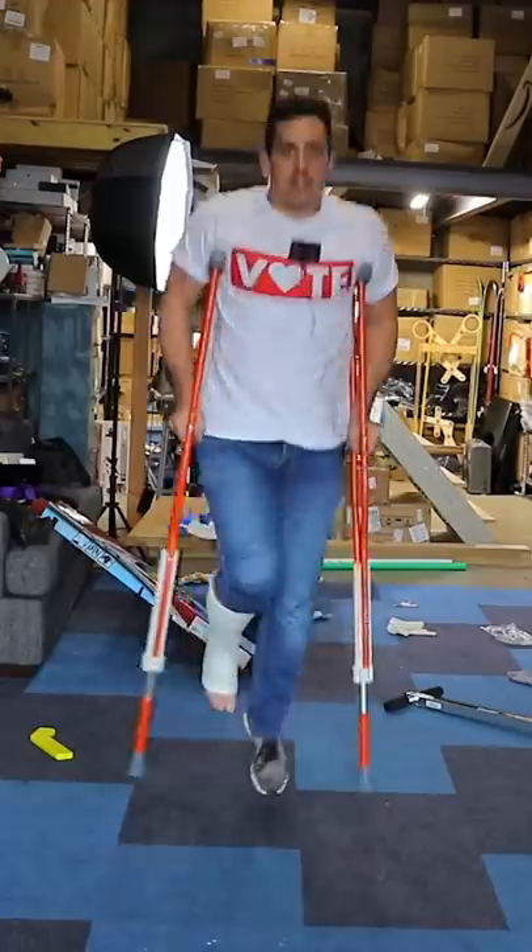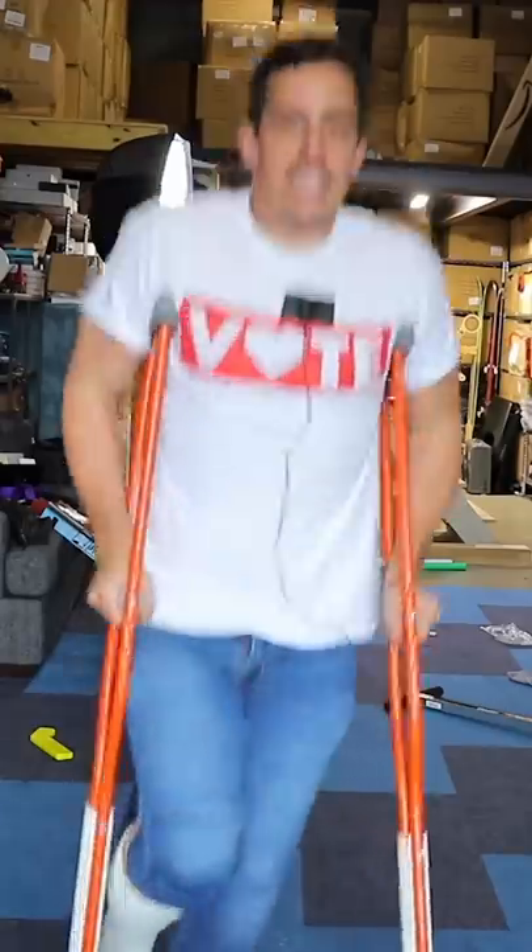I made some pogo stick crutches just to make breaking your leg a little bit more fun. Let me show you exactly how I made them.